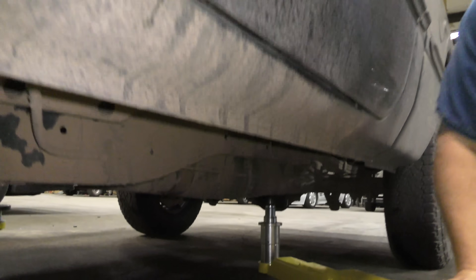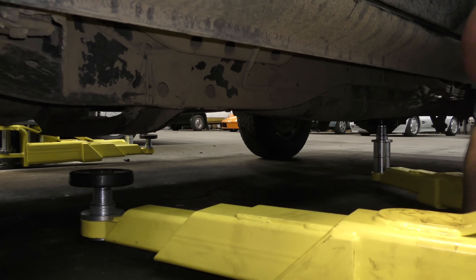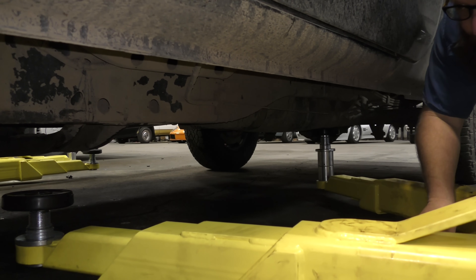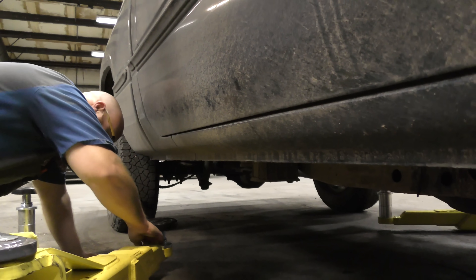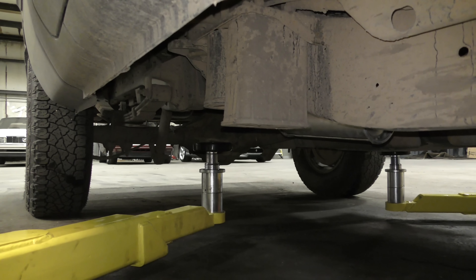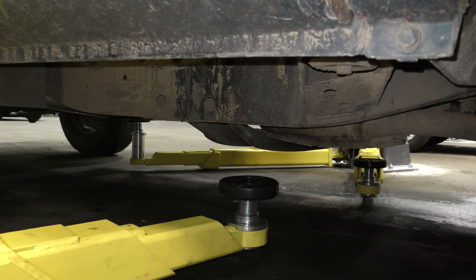Now let's move to the front arm. Pull it in a little bit — you want it centered on the frame right here. As you can see, the distance from here to here is about equal to the distance from here to there. That means that when you go to raise the arms, they will meet the frame at the same time. Go to the other side. Just like we did on the driver's side, we'll do a very similar thing on the passenger side — that one's set up for the rear, right centered on the frame. Now we'll raise it up and I'll show you everything that we did and go into a little bit more detail.